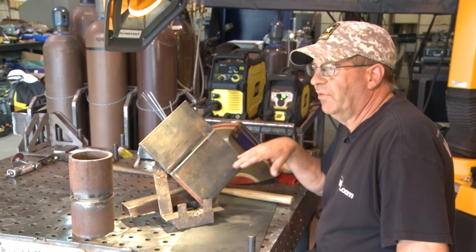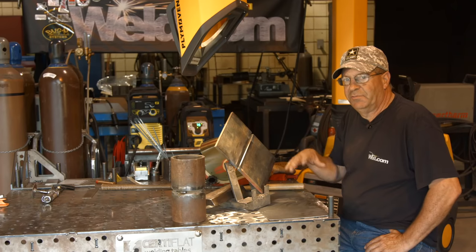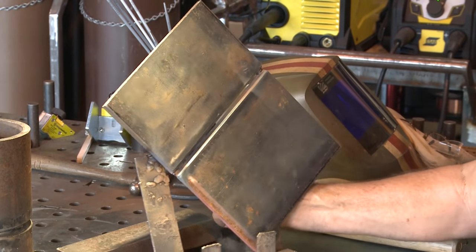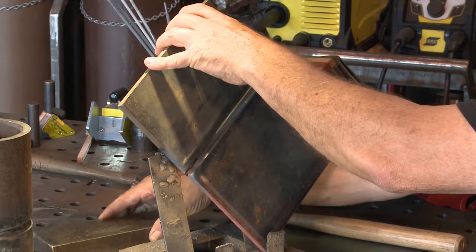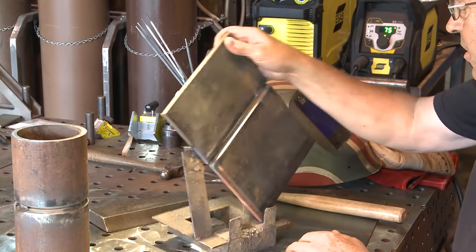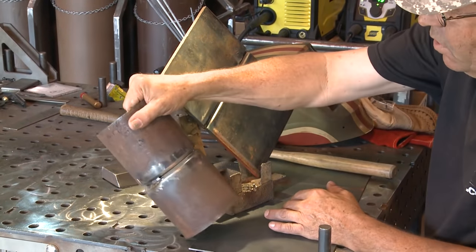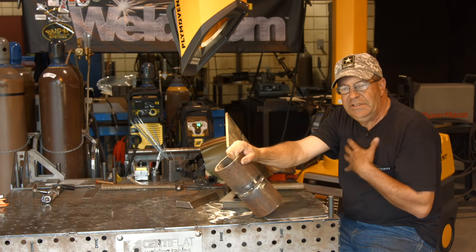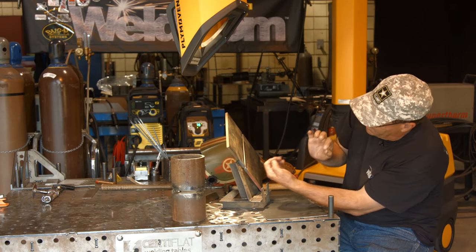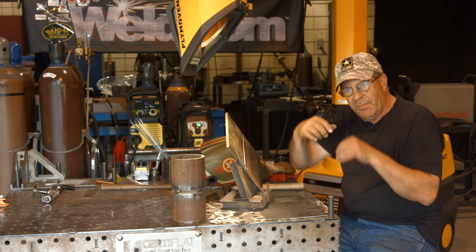I do this with my students in the classroom. Before I turn them loose on 6G, I get them over here on a bunch of plate so they can get used to running in this position. It's real easy to cut this out. You can do this on a 45. You can also lean this guy back toward you to simulate all kinds of axes. 6G is either right here facing toward you or away from you, but the whole deal is it's on a 45. You need to get used to coming up off the bottom of a piece of pipe, wrapping it around, either switching hands or doing something to prop and come up the other side.